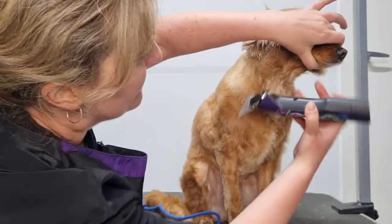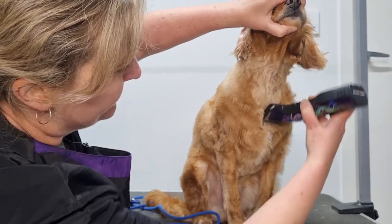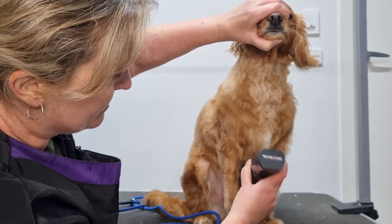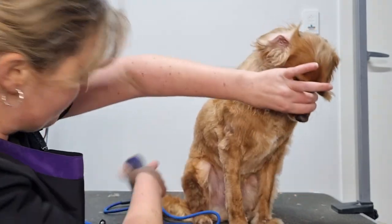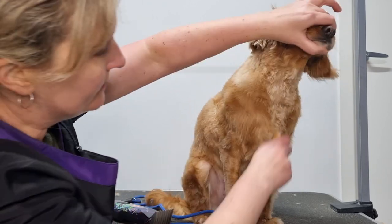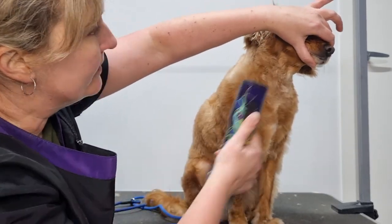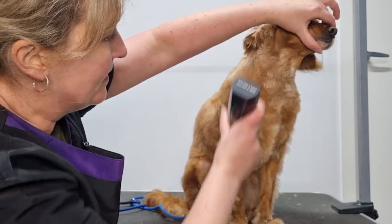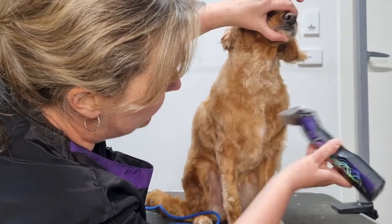Now to groom the fur directly underneath his muzzle. I'll hold his muzzle very gently with my fingers and lift it up gently to stretch the skin under his neck, then very gently glide my clippers down. I've done that once — as usual I'll do it again. So I'll brush up the fur and clip down again nice and gently to trim any leftover long strands of fur.